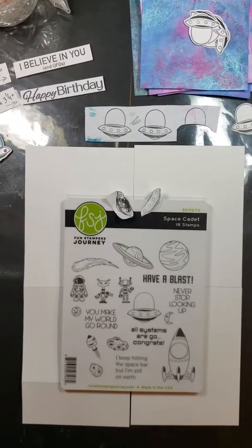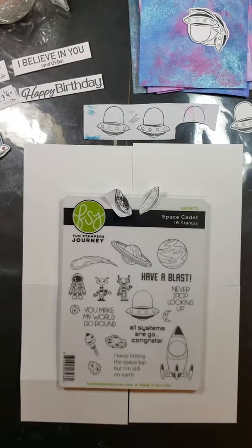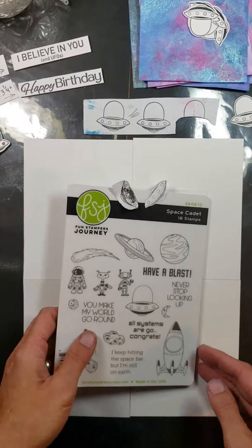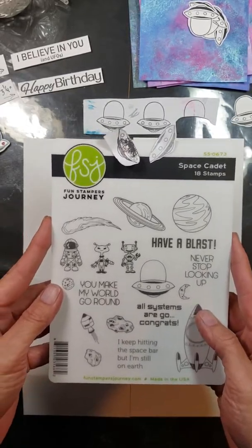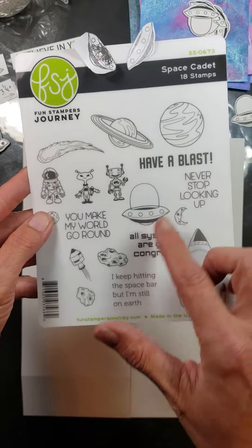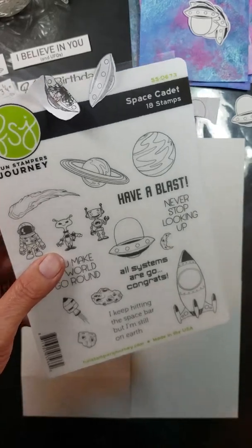Hello, I'm Laura Newman from Laura's Crafty Creations. Welcome back. Today's tutorial, I'm going to be showing you how to make the Space Cadet Birthday Easel card. This is a brand new stamp set from Spellbinders FSJ, and this is just so stinking cute. I love the little aliens, and you've got some planets, the UFO. We'll be using some of these today, among other stamp sets.